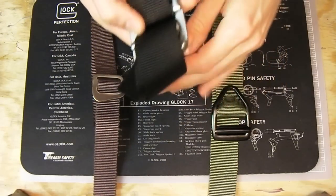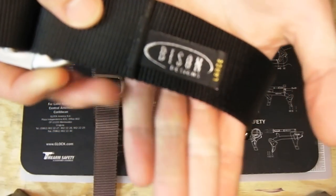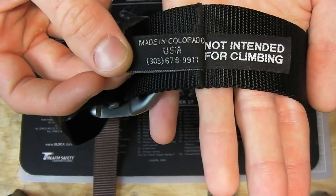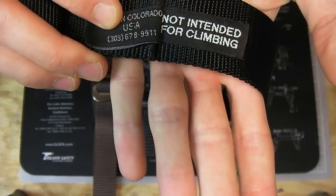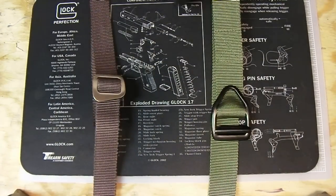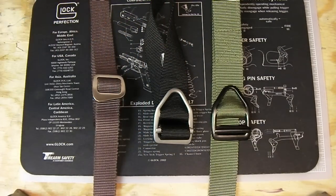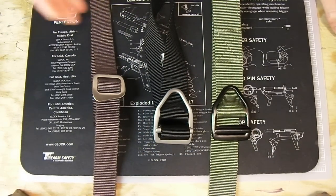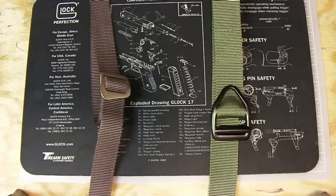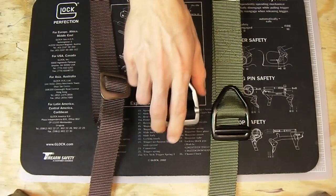I forgot to mention the size on this one — this is a large. I made a bit of a mistake; it was the only one they had in the store. They have different sizes: the medium is up to a 38 inch waist, the large is for up to 42 inch, and the extra large is for up to a 46 inch waist.